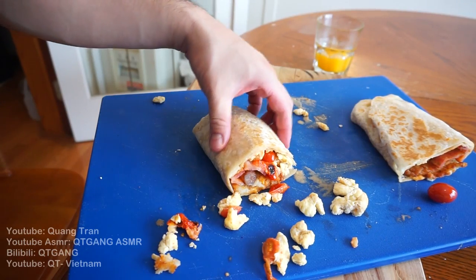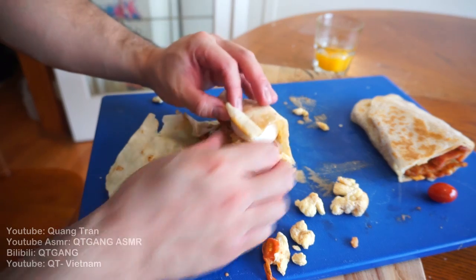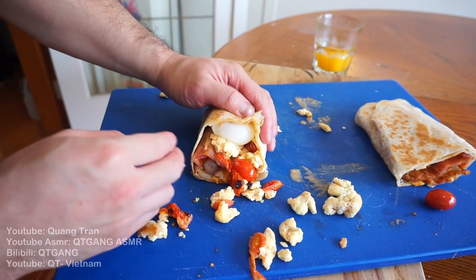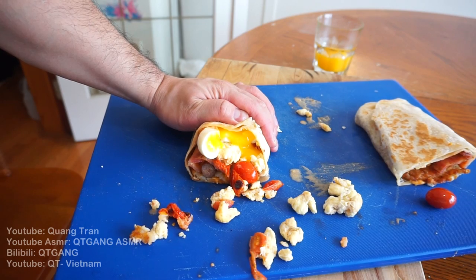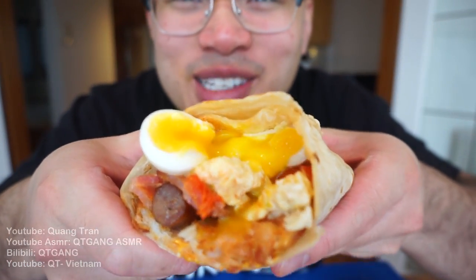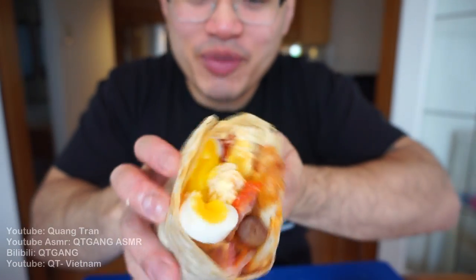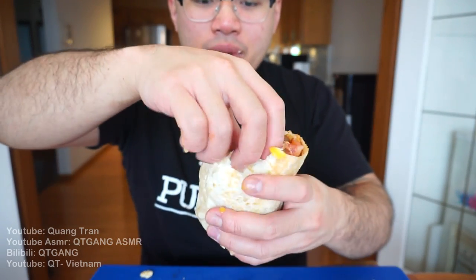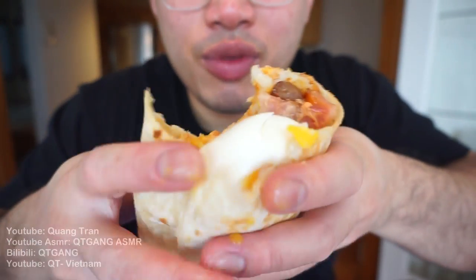Guys, I goofed it so bad. Do you know what I forgot to throw in? The six-minute egg! That was the whole point of this. We gotta take another bite with the six-minute egg in there — just imagine. I goofed it so bad, I'm gonna add in another one and have another bite.